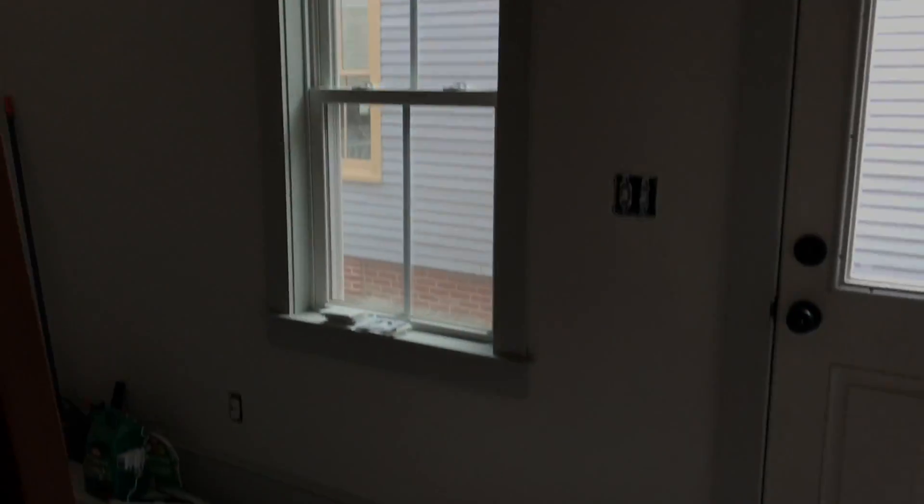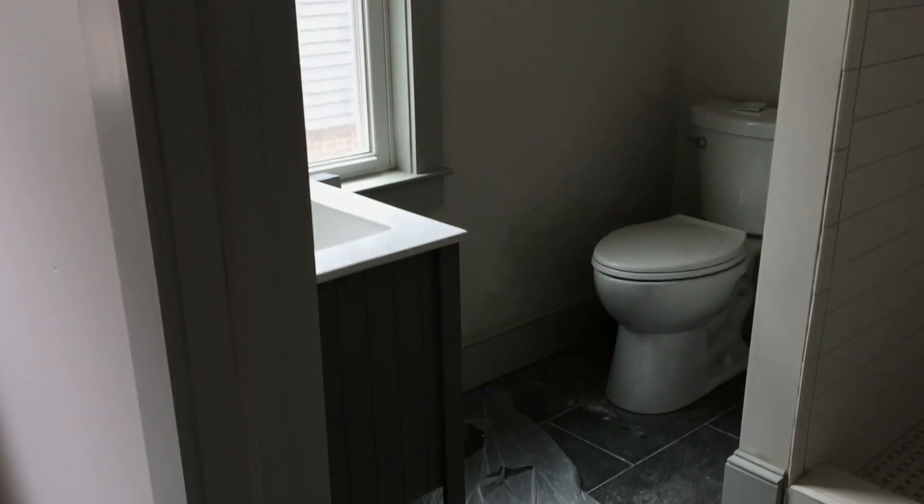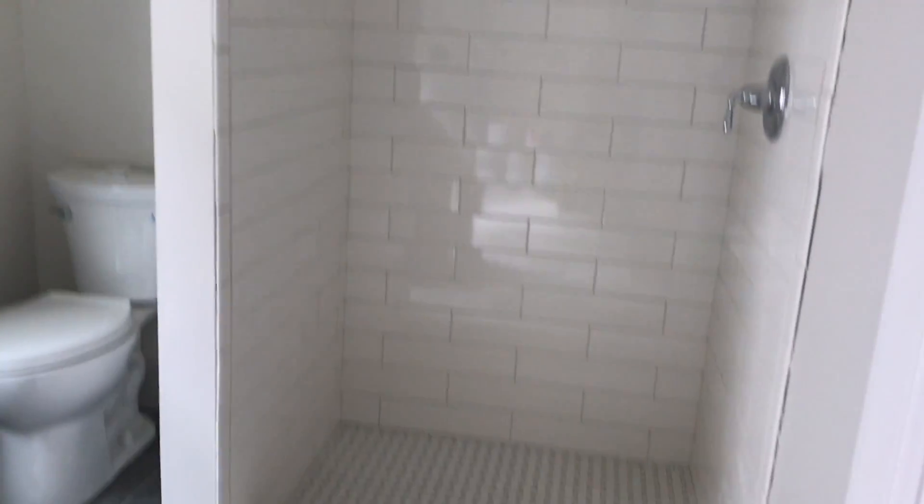And this is the mudroom. We have some lights hung up in here. And you guys have seen the bathroom — it's come further because now it has a vanity and a light on that side. Can't go in there because I'm all dusty. But it's a sneakity sneak peek.